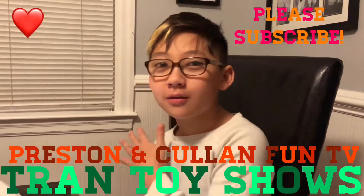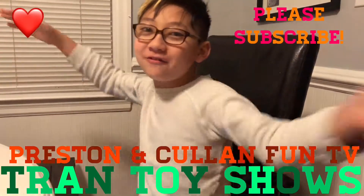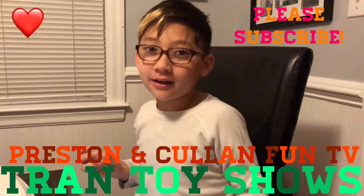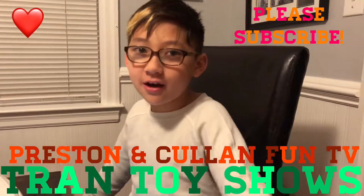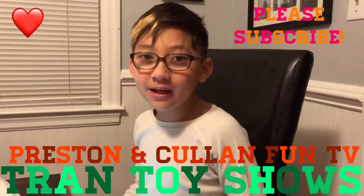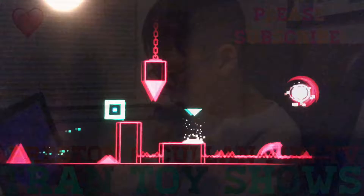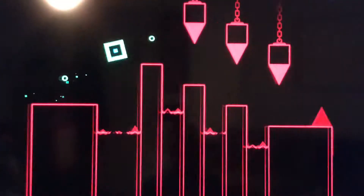Hey guys, Preston here and welcome to Preston and Cullen Fun TV. Subscribe and comment down below if you like this video. I'm gonna be playing a game, so let's get into it. Okay, boom!